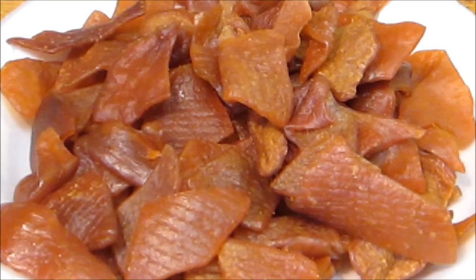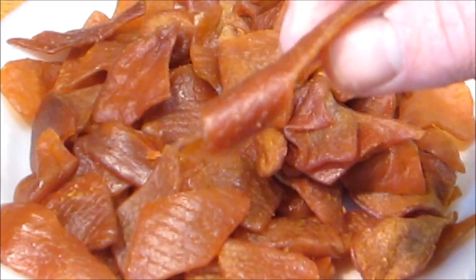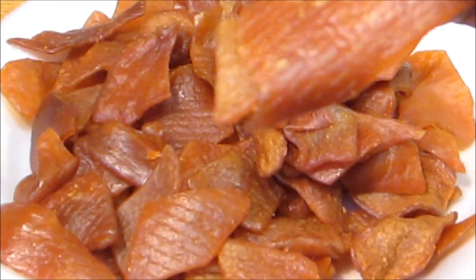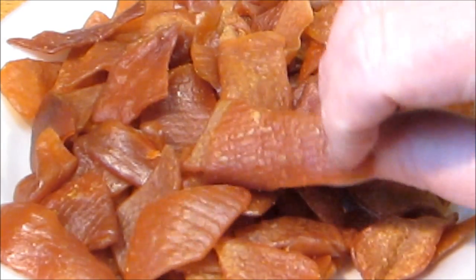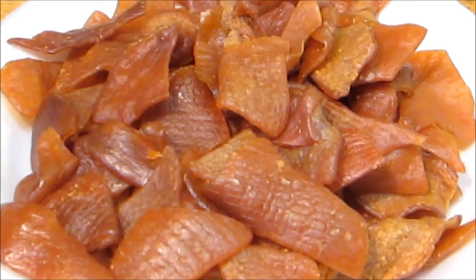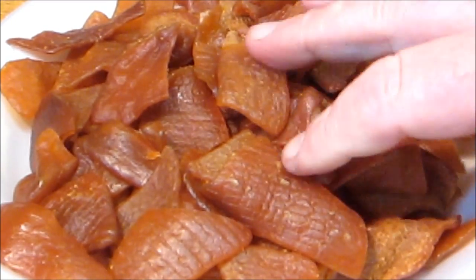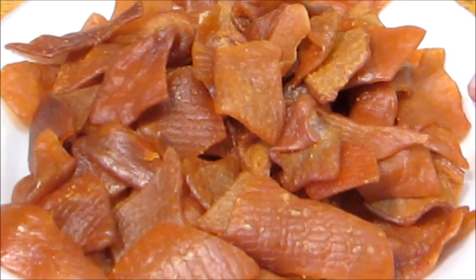Hey everybody and welcome to the Wolf Pit. Today we're going to make pork rind nachos. What we have here are called rendered pork skin pellets, and you deep fry them in 400-degree oil and they puff up just like the pork rinds we all know. This is going to be the chips for our nachos. We're going to fry these in a few minutes as the oil comes up to temperature.